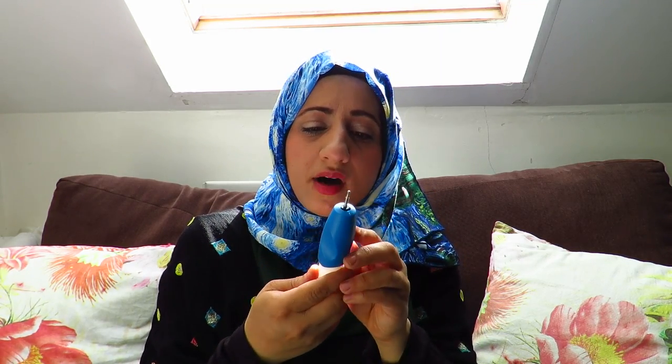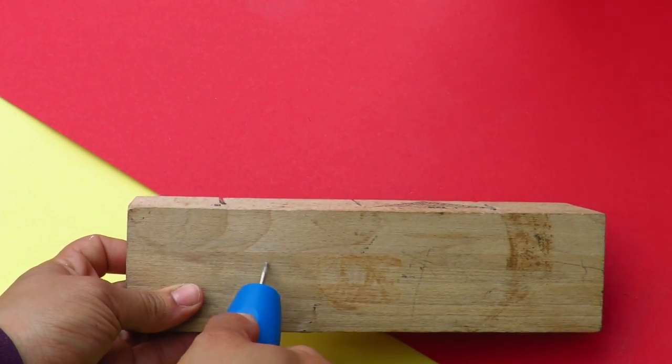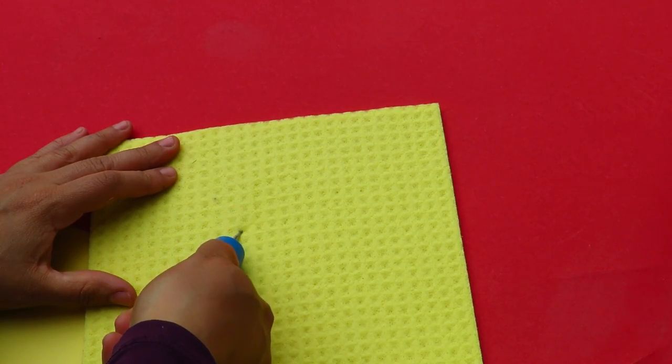Another thing I got was this electric etching tool. I'm going to show you footage of using it now. It just needs some batteries and it looks a lot cheaper and badly made than it looked online. Trying it out — you just need to press a button and then it vibrates. It absolutely does nothing. It did not engrave anything. I even tried it with different types of wood, tried it with a sponge — it didn't work. I would say this is an absolute waste of money.